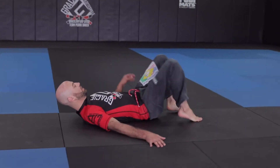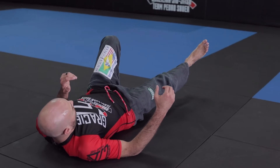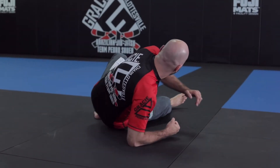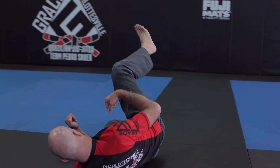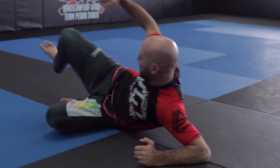We're going to start down on our backs. We're basically going to extend with our right foot and put it on the mat. I'm going to get up on my elbow, then pull myself closer. Then I'm going to go to my left side. Elbows are going to dig into the mat — elbow, mat, and heel — and pull myself in.